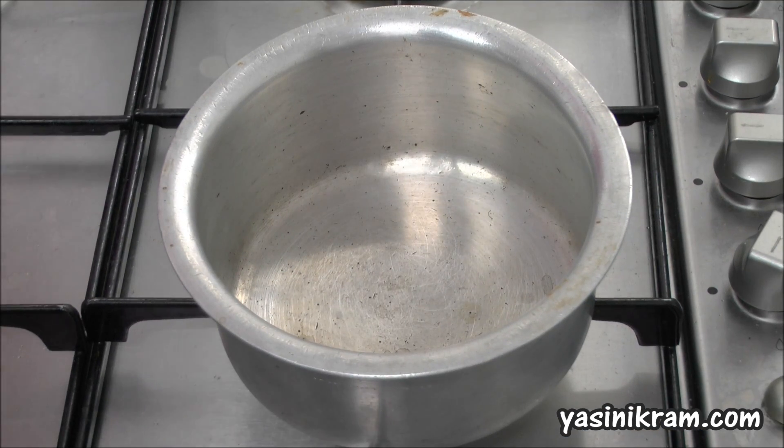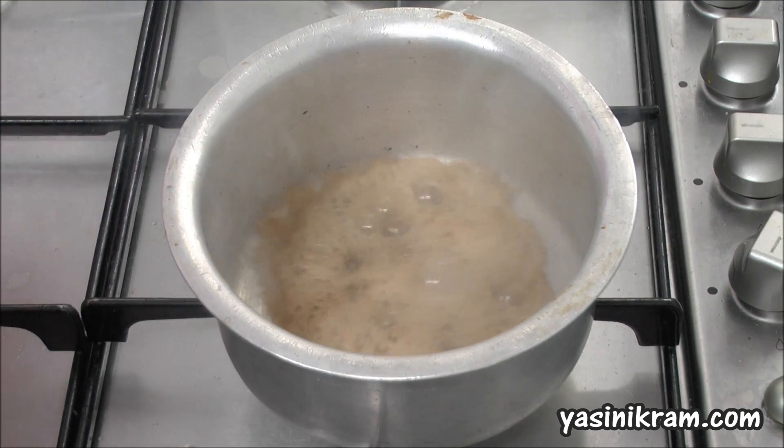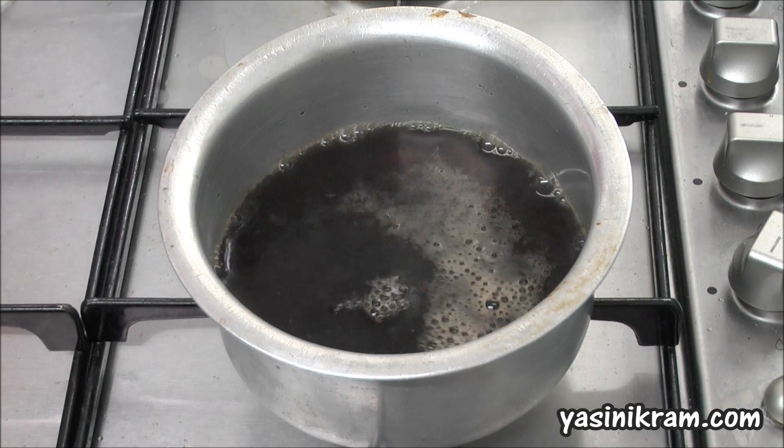Hey guys, what's up? Today I'm going to show you what you get when you boil coke. I'm going to begin by pouring coke into the pot. There, that should be enough.